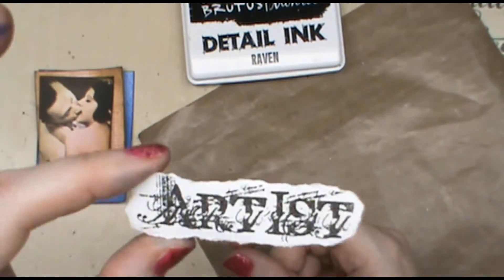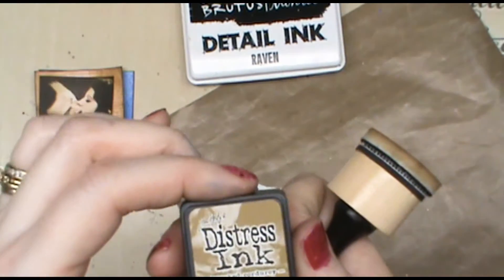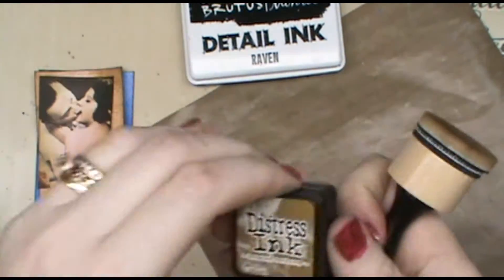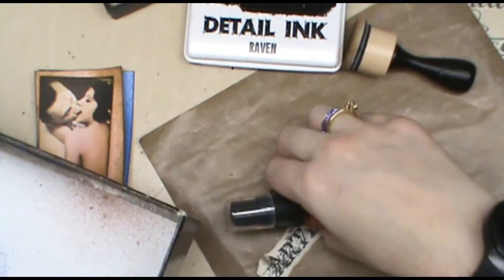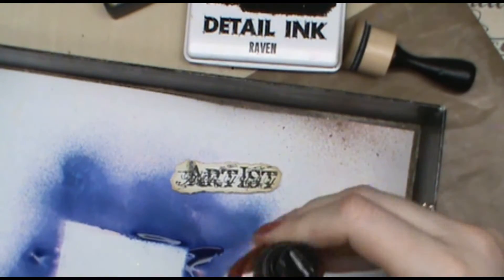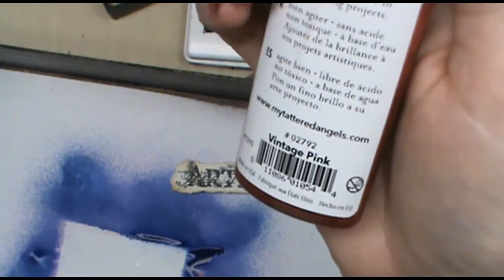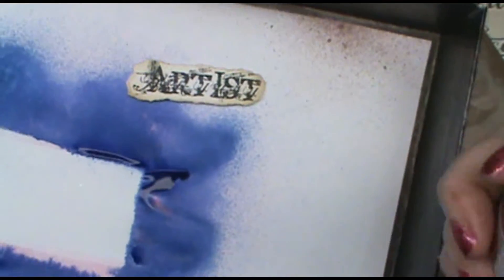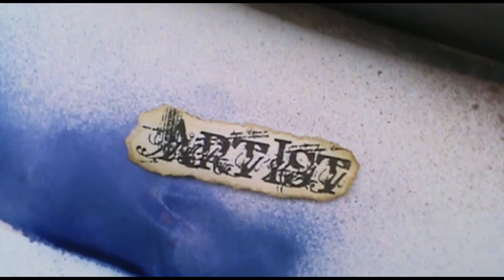We can't have it being just white, so I'm going to use a little bit of the brushed corduroy around the edge of this. To add just a touch of pink, I'm going to lay this in my spray box and using the vintage pink, spritz it just once — that gives it just a hint of color.